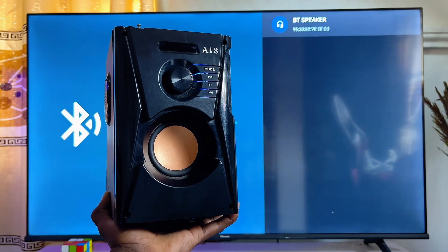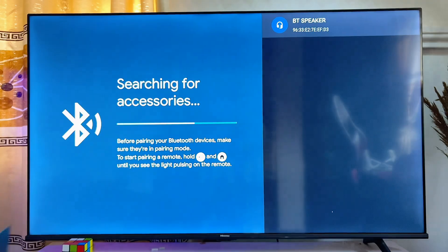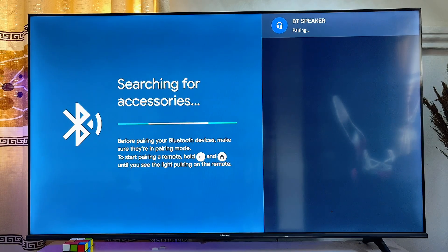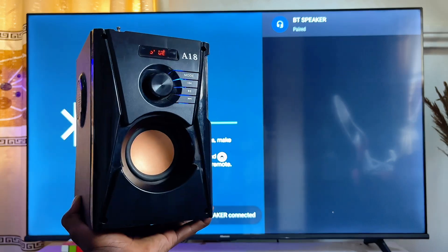Make sure your Bluetooth speaker is not connected to any other devices at that particular time. Once it has searched and found your speaker, go ahead and click on the name of your Bluetooth device. You can now see that it is pairing with the Bluetooth speaker and has connected successfully.